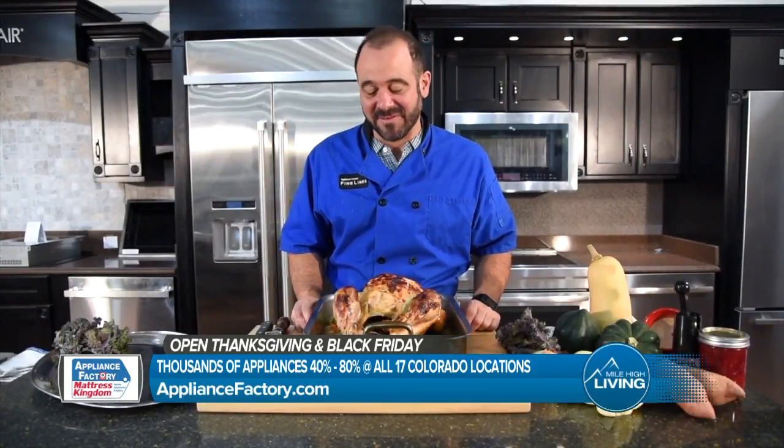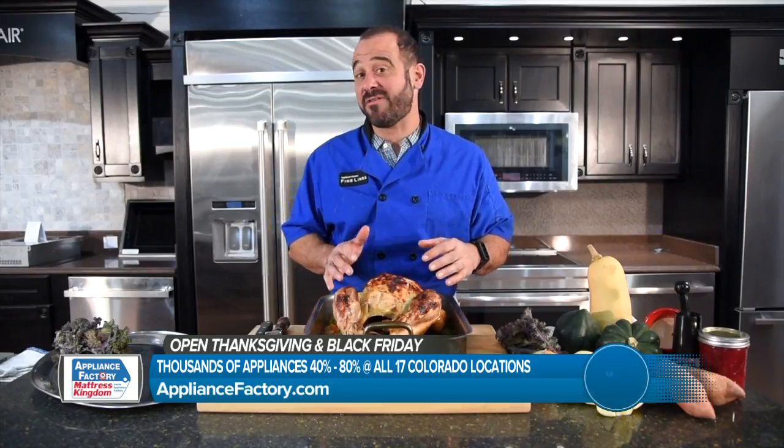You'll be enjoying a Thanksgiving feast, and here are some turkey cutting tips. Hi everyone, this is Celebrity Chef Mark with Appliance Factory and Mattress Kingdom. Thanks for having me back. I'm going to show you how to carve this turkey.